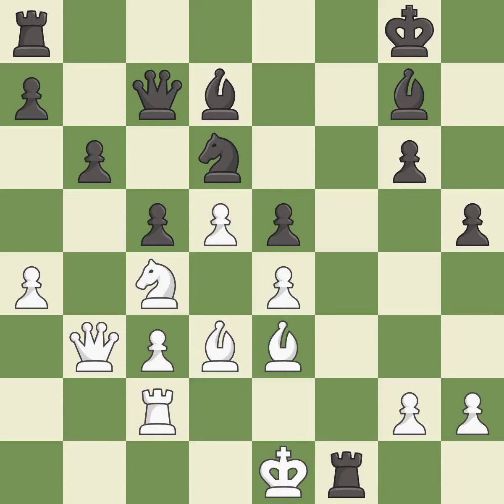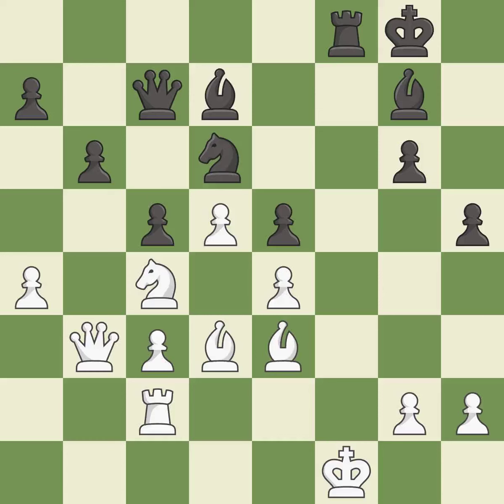This is an equal trade — it is excellent. This maintains the balance in material with a good trade — it is best. The rook is now on an open file, which helps control squares across the board — it is excellent.